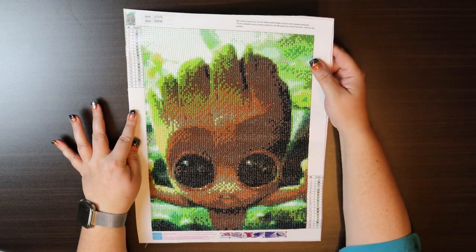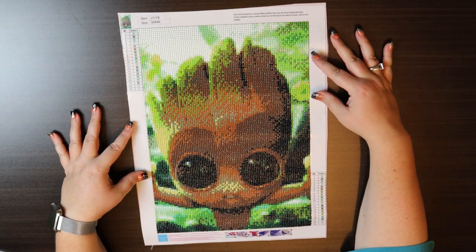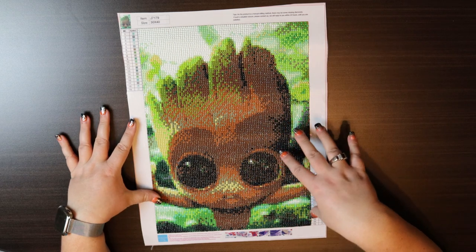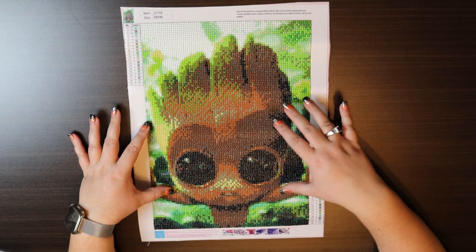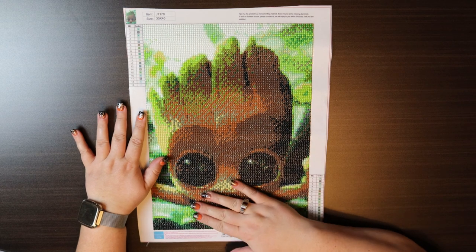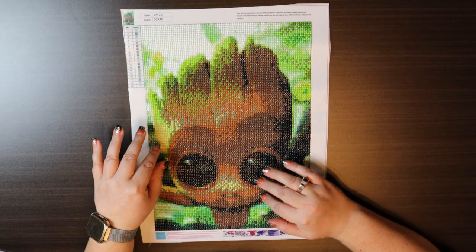I absolutely loved it — he sparkles, he's adorable. The picture itself didn't have a lot of detail, so it translates really really well onto the diamond painting, even for one as small as it is. Definitely five out of five. I absolutely love doing this.